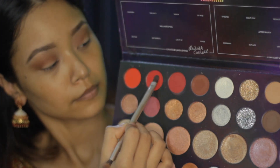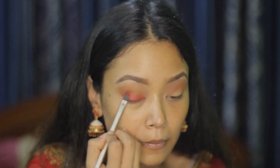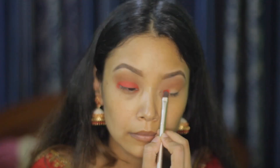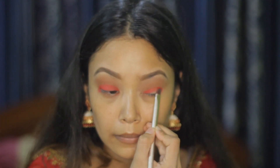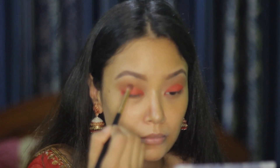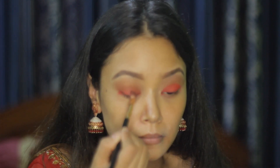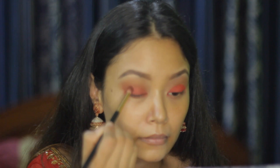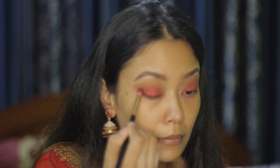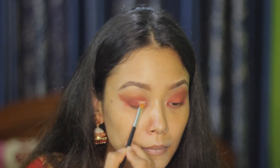For my lid, I'm using the shade Hot Stoff and I'm packing it with a flat brush all over my lid. Now I'm blending it with a blending brush. After that, I'm using the shade BIM and putting it on half of my lid.